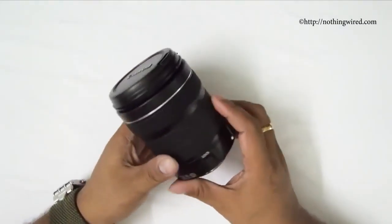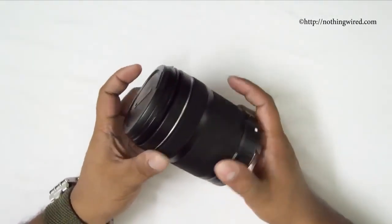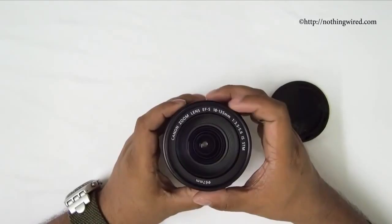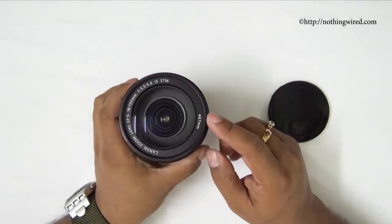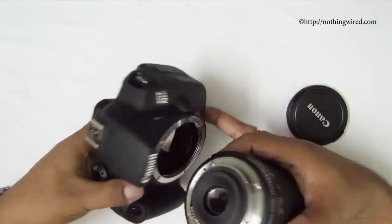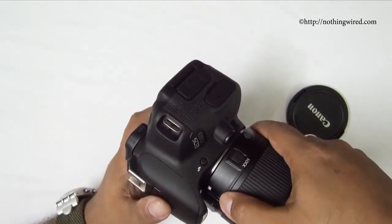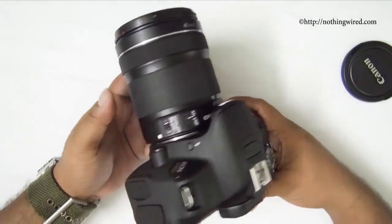The lens also has an aperture range of f/3.5–5.6 and takes a 67mm filter. It comes with a good-quality lens cap. To mount it, align the white mark on the EF-S lens to the white mount on the camera body, then rotate toward the lens release button and it clicks into place on the 700D.